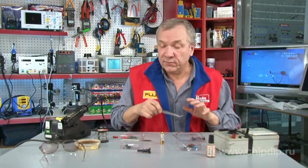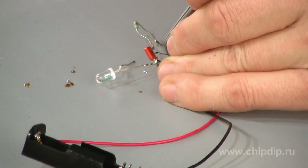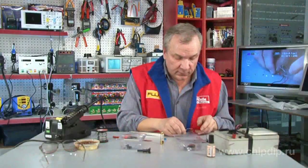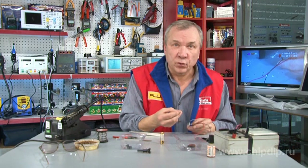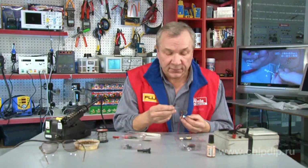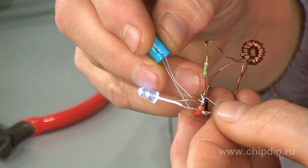Now let's complicate the circuit a little. We'll need a fast diode or a Schottky diode, along with a 220 microfarad electrolytic capacitor. We unsolder the LED's anode from the transistor and solder the Schottky diode into the circuit break. We can then insert the electrolytic capacitor in parallel with the LED to adjust the voltage, increasing LED brightness. We connect the capacitor's plus to the output of the Schottky diode and the minus to the power supply source.